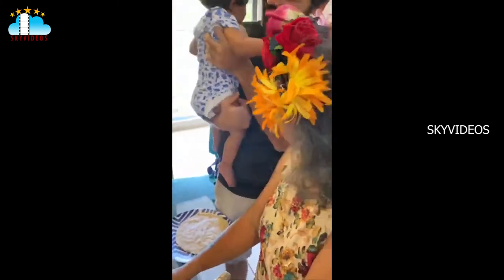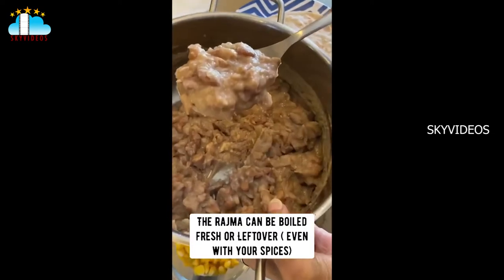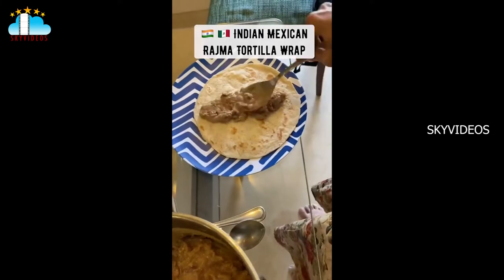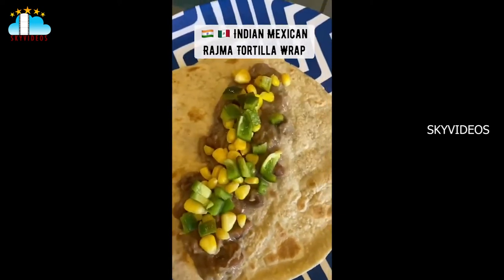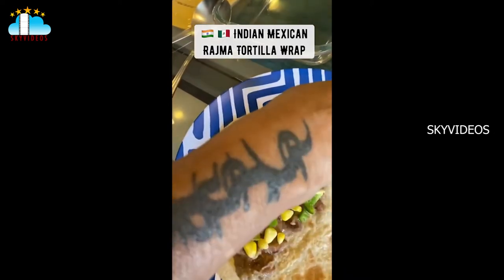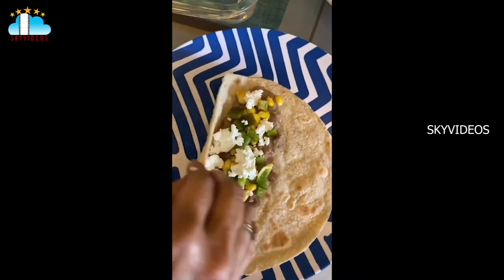Sassy sassu made us wear our Mexican flower headbands — we are chiquitas! We now take our leftover rajma and place it on the fresh tortilla roti. On that we put some lovely yellow corn — look at the colors — some green capsicum, and some white mashed paneer crumbled all over. Then we slowly fold the roti up.